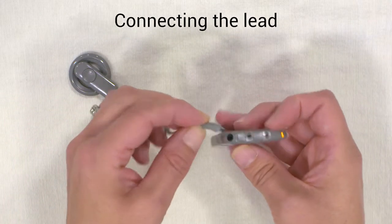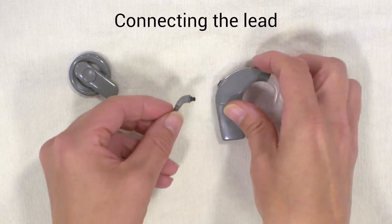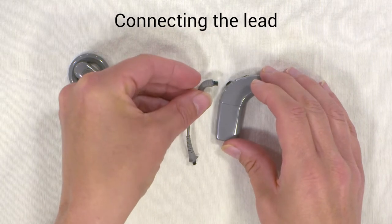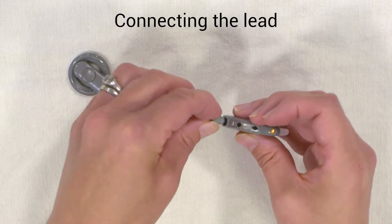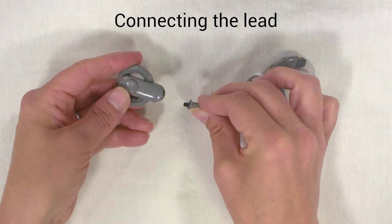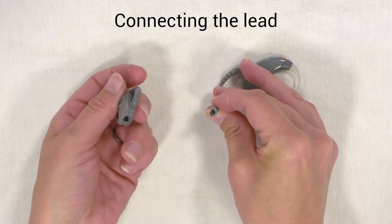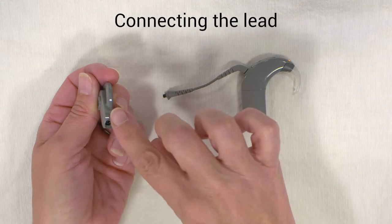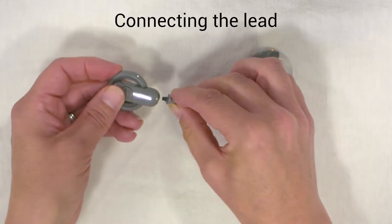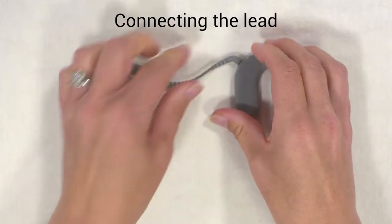The lead slots into the hole below the microphones and buttons. If you angle the lead downwards towards the battery, it slots in, and then the other end of the lead runs into the coil. You need to get the lead at the right angle — there's a curved shape at the top of the coil and a curved shape on the lead. If you match those up, it slots in. Make sure they're in firmly on both ends.